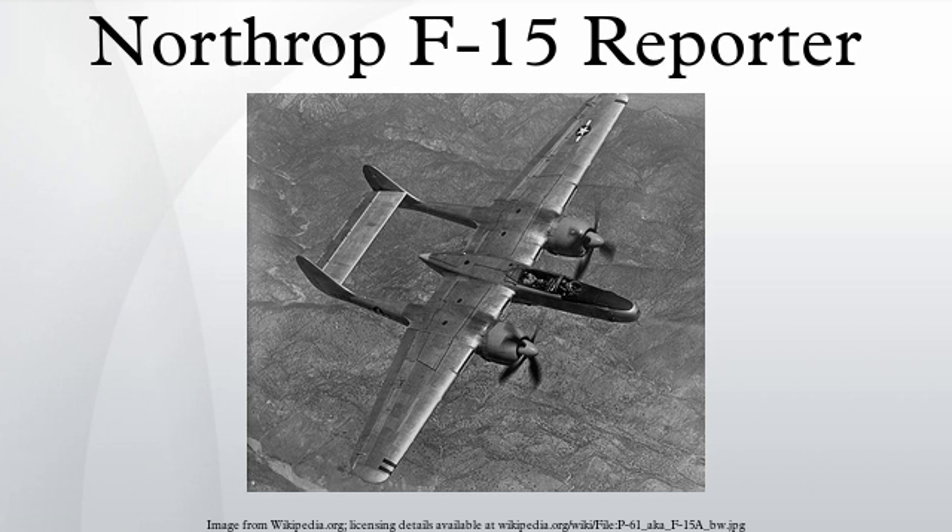Of the 36 F-15As produced, nine were allocated to the Air Material Command in the continental US, and the remainder were issued to just one squadron — the 8th Photographic Reconnaissance Squadron attached to the 35th Fighter Group in Japan. The first four were sent over by ship, arriving in March 1947 at the Japan Air Material Area, Kisarazu, Japan. Their voyage had not been smooth, and three of the four were in such bad shape that they were used for spare parts.